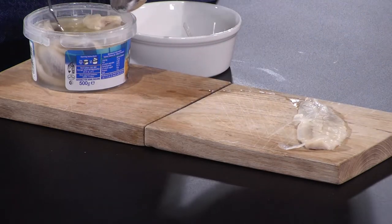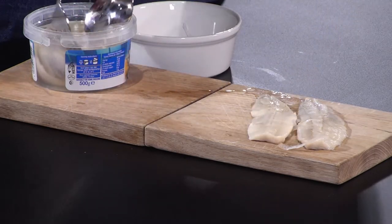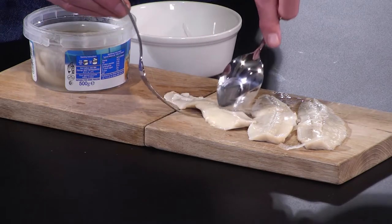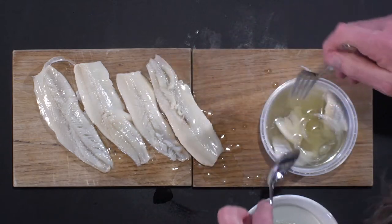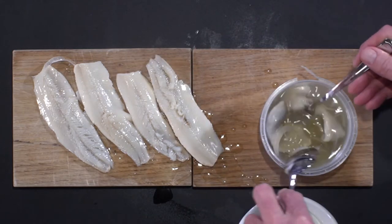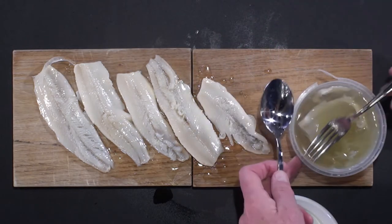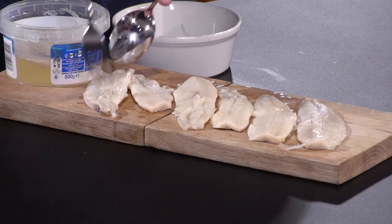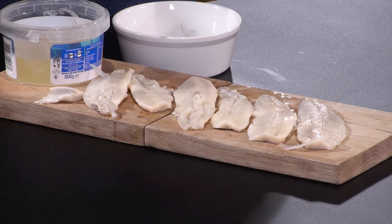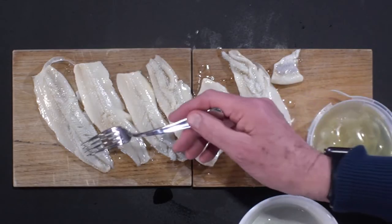And one, two, three, four, five — and in this one you've got six fillets, a little bit of make weight there, plenty more onion in there. So there are six whole fillets in there.